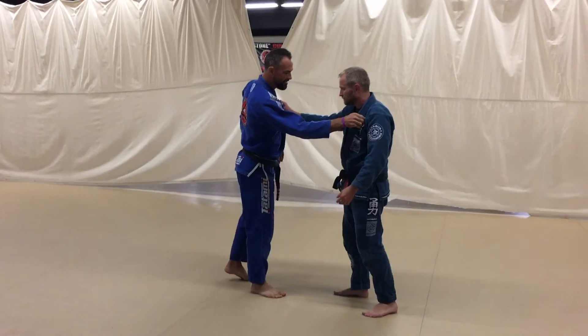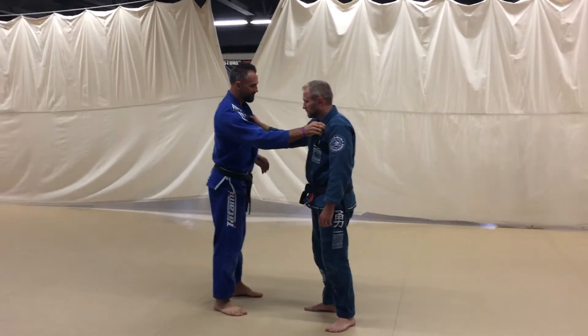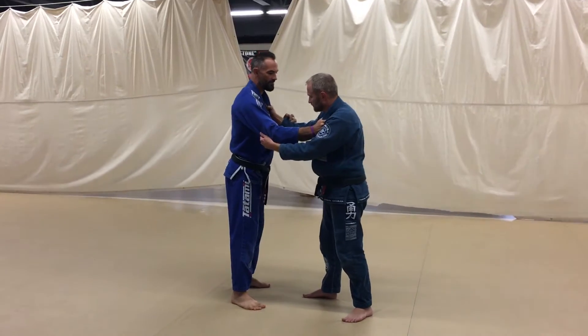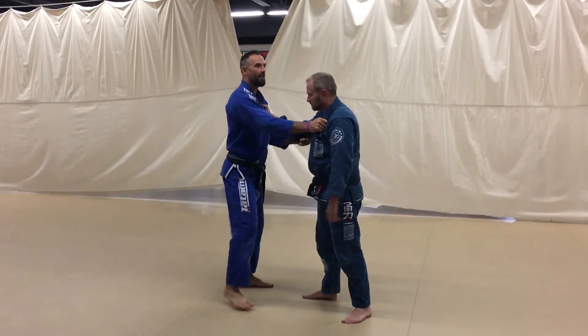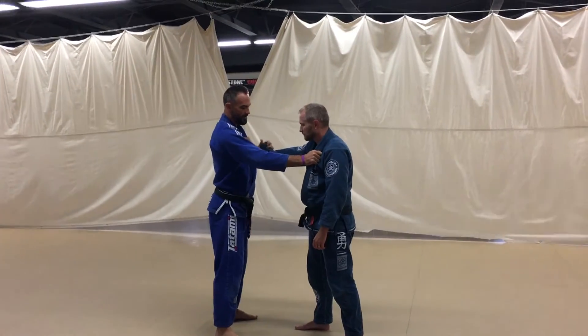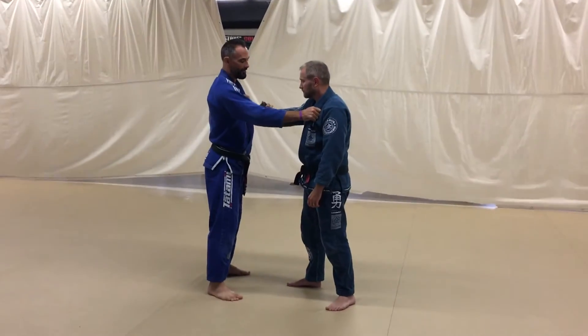We're starting from the 50-50, we each have a collar grip and an elbow or a sleeve grip. I'm going to focus — if I have the elbow here, I'm usually going to switch to the sleeve before I move forward for the arm bar.